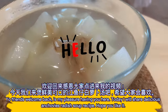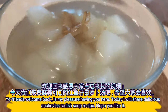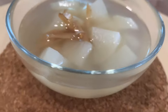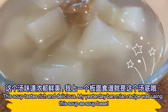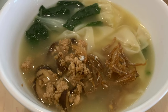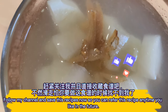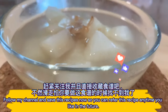Welcome back, friends. Today I will share a delicious anchovies radish soup recipe. I hope you like it. This soup tastes rich and delicious. My yesterday's recipe was using this soup as a soup base. Follow my channel and save this recipe now so you can refer to it anytime you like in the future.